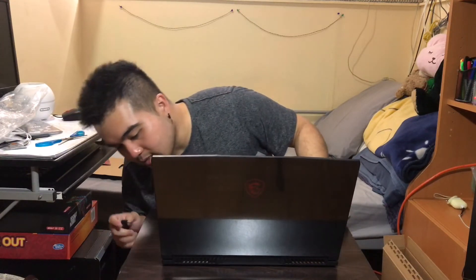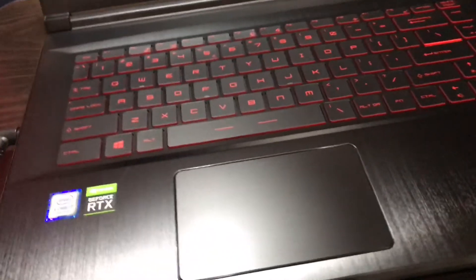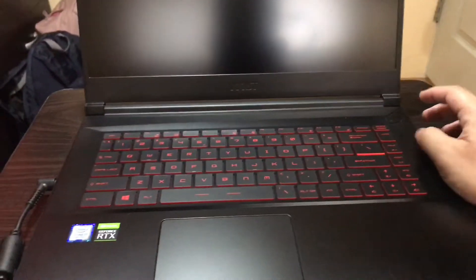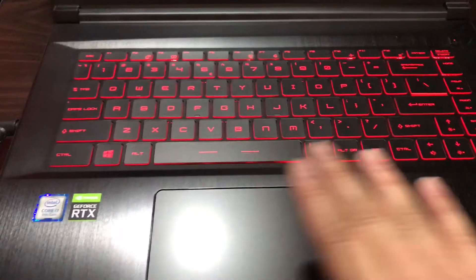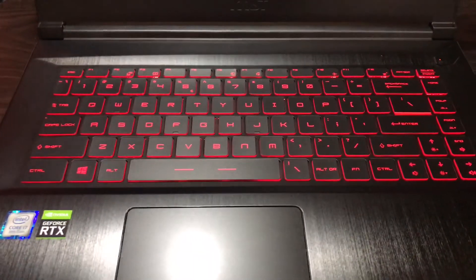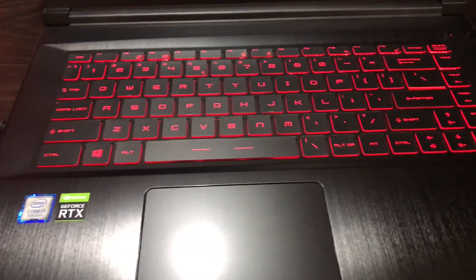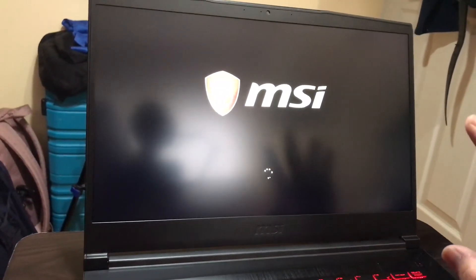I'll plug it in and show you guys how fast this is. The charging port is on the left side of the laptop — usually it's on the right, but it's on the left here, which doesn't really matter. Okay, that's the power button — let's turn it on. That's the classic MSI design: red and black keyboard with red backlight. It's now booting up for the first time and I need to set it up.